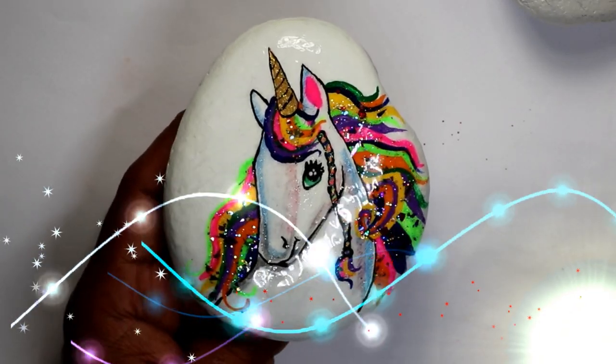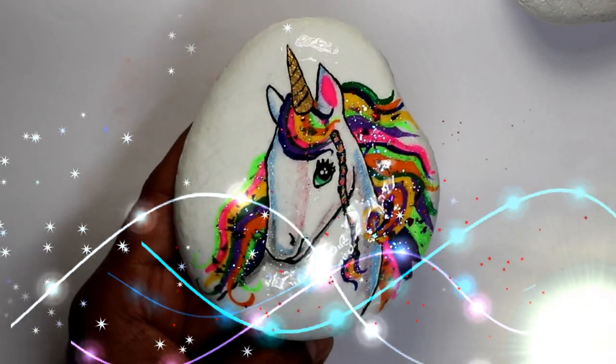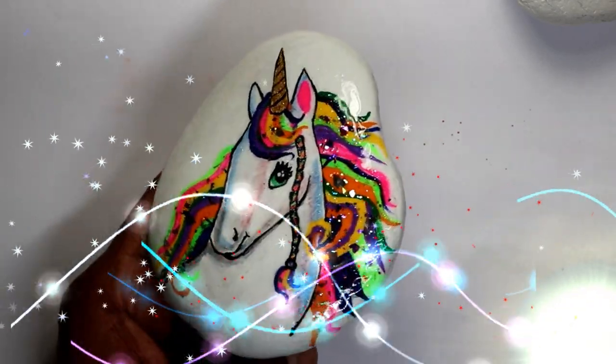Welcome to Choje Adventures. In this video I'm gonna be showing you how I painted this unicorn rock. I hope you like this video.